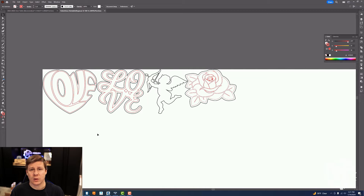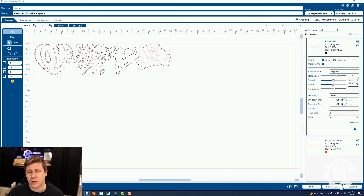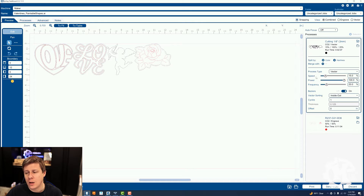From here, what I do is go ahead and print this over to my laser. It is turned off right now, but for this project I am going to be using the Epilogue Fusion Maker 30 Watt, so all of my settings are in regards to that machine. The red I want to vector score, the black I want to vector cut. I want my scoring to happen first before I cut out the full item. For the black items, I'm going to select the 1/8 inch wood cutting setting, which is 15% speed, 100% power, and 20% frequency. I do have it as inside out, so it'll cut out those little pieces before it cuts out the border.